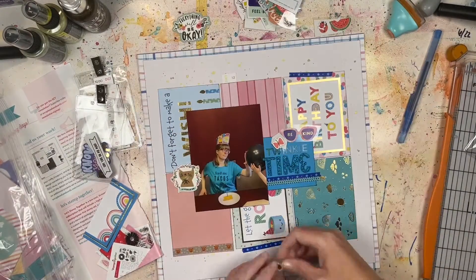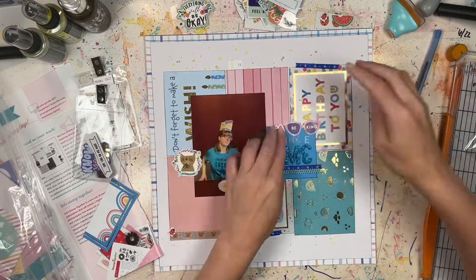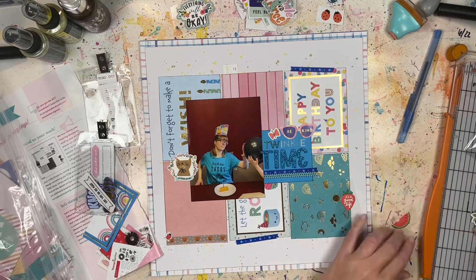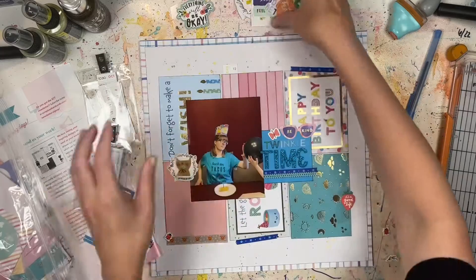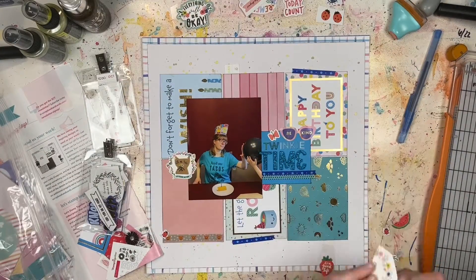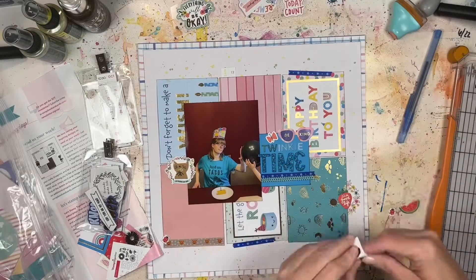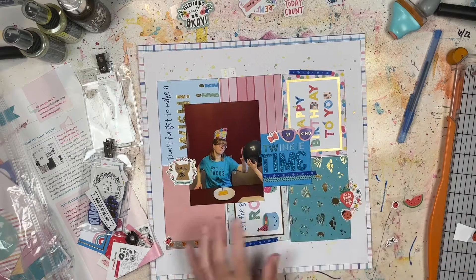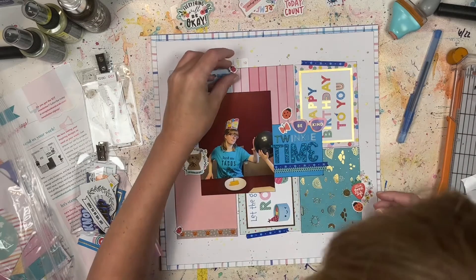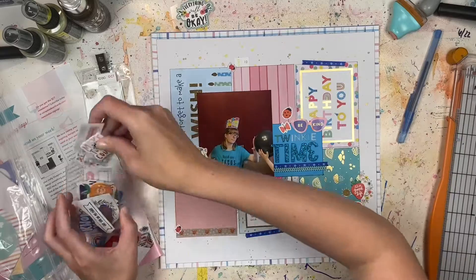I'm adding a couple extra embellishments because I don't have any specific birthday-themed ones — this paper pad didn't come with any stickers. So I'm using embellishments from my June Best of Both Worlds kit and a couple other items I randomly found in my stash, building up a few embellishment clusters here and there. There's sort of a birthday theme going on but it's also very random and general, and I think random embellishments totally work. Oh, and I have a little helper here watching — you probably saw the process video where she did the voiceover entirely.